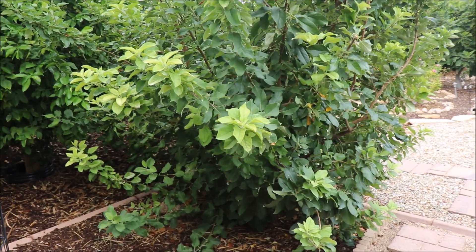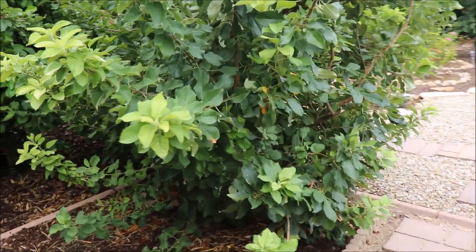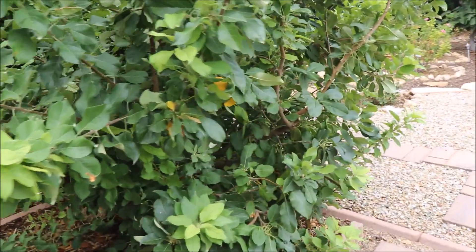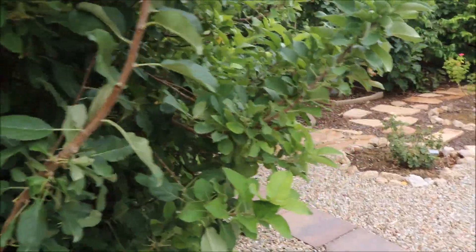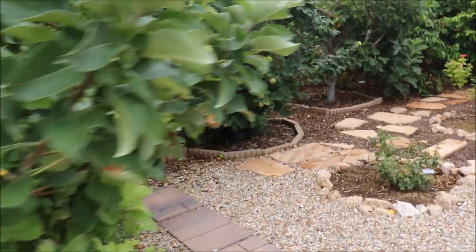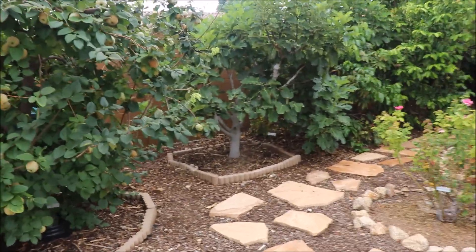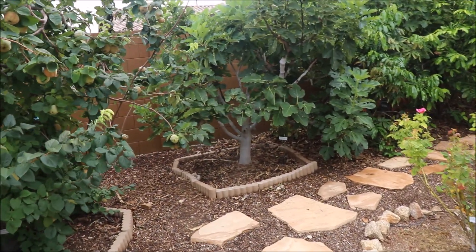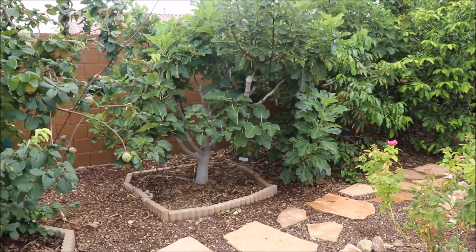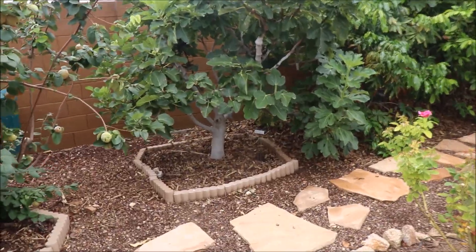Another thing to mention is fruit. If you've got a tree that is trying to hold fruit, trying to ripen fruit, and you withhold water from it during that time, the first thing it's going to do when it's stressed is drop that fruit. I've heard many people with fig trees say their fruit is mummified inside — it drops the fruit. It's probably because you're not watering your fig tree often enough. You're withholding water, it goes through stress and drops the fruit.